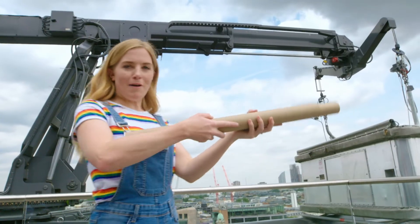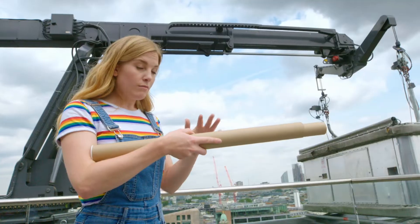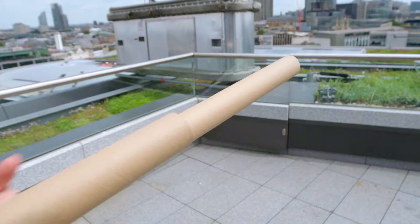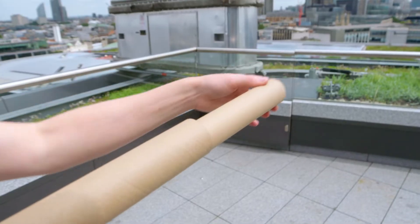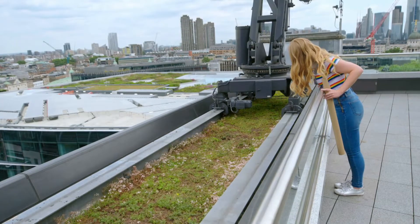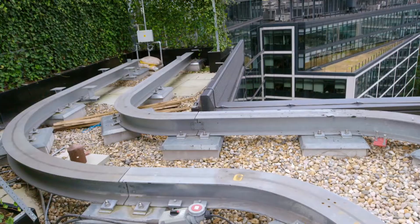The telescopic jib arm uses something called hydraulics. When oil is poured into the hydraulics, it pushes a cylinder out, and this makes the arm longer. When that oil is let out again, it pulls the cylinder back in, making the arm shorter. And to move the window cleaning cradle from left to right so it can clean all the windows, it uses tracks.